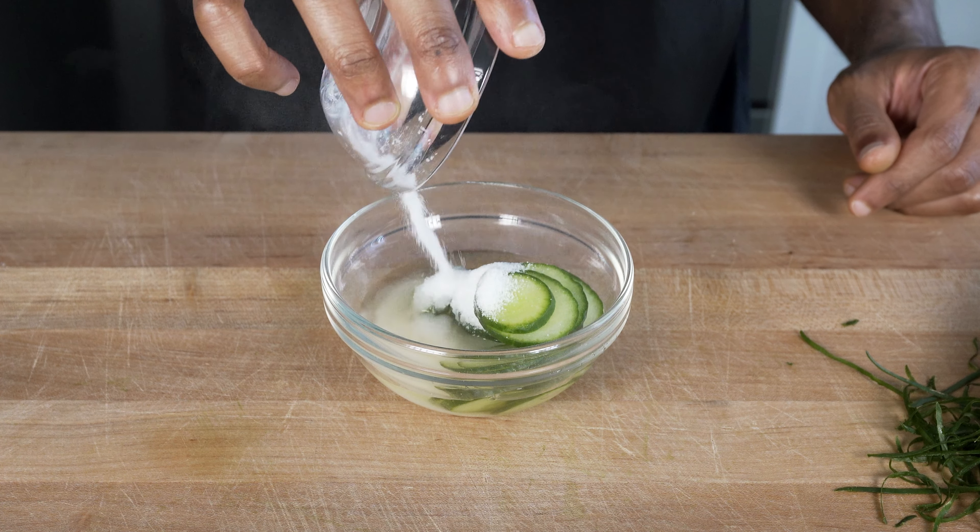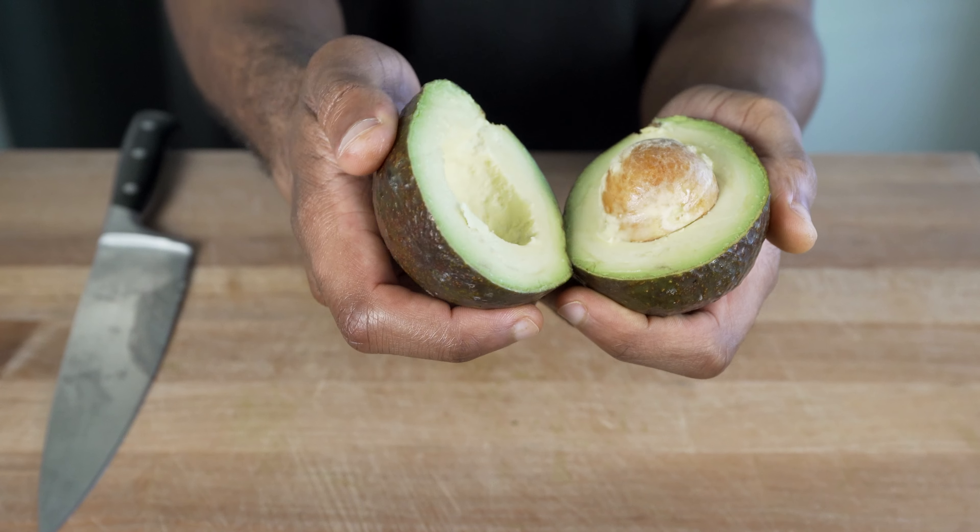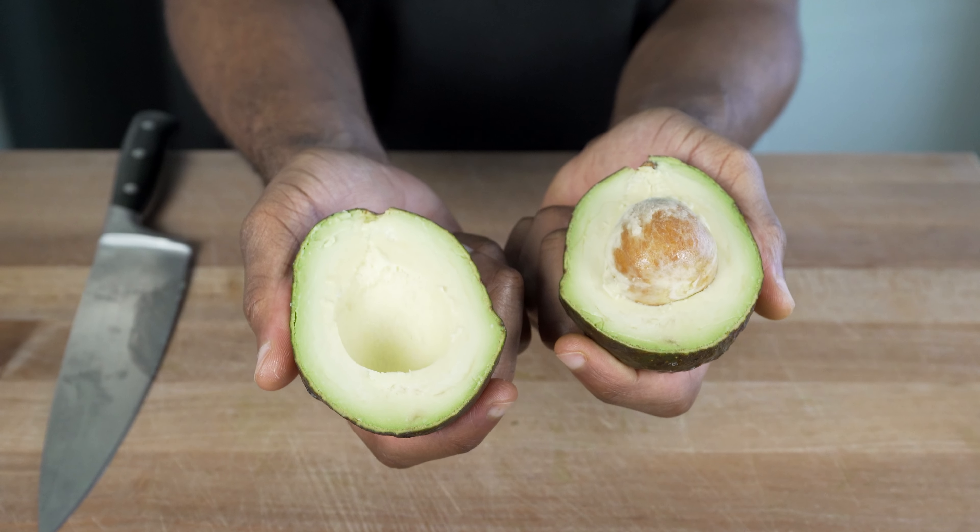For our cucumber bath, create another rice vinegar and sugar mix and allow it to soak for at least 10 minutes. The reason this time is so short is because we cut the cucumber thin, so they absorb it very quickly.